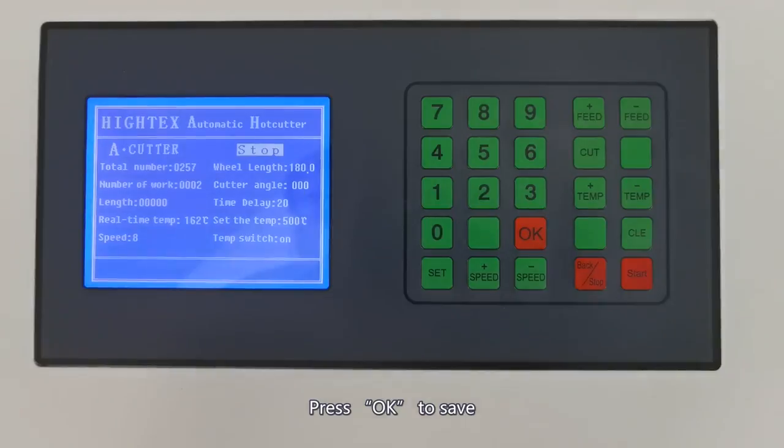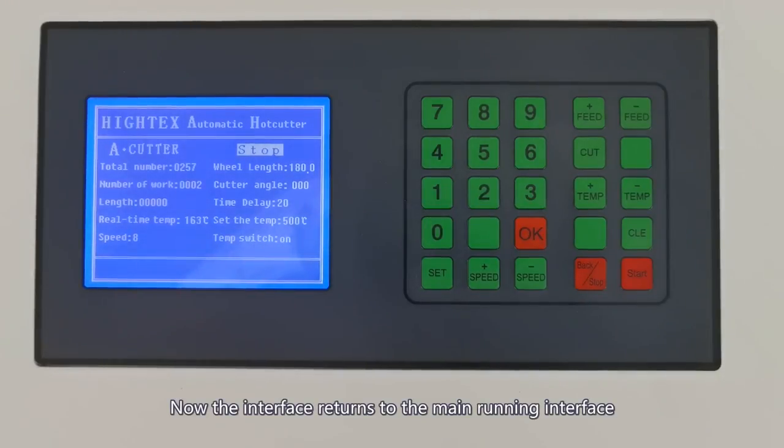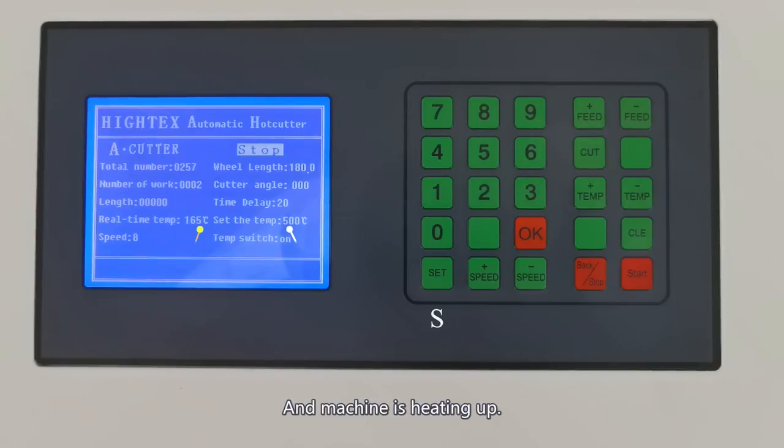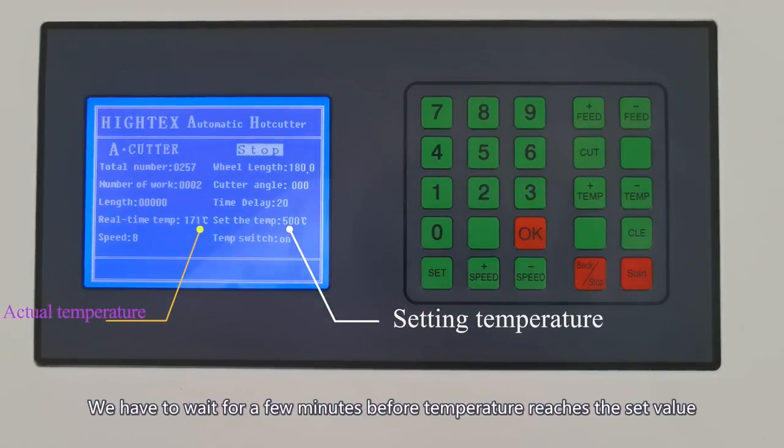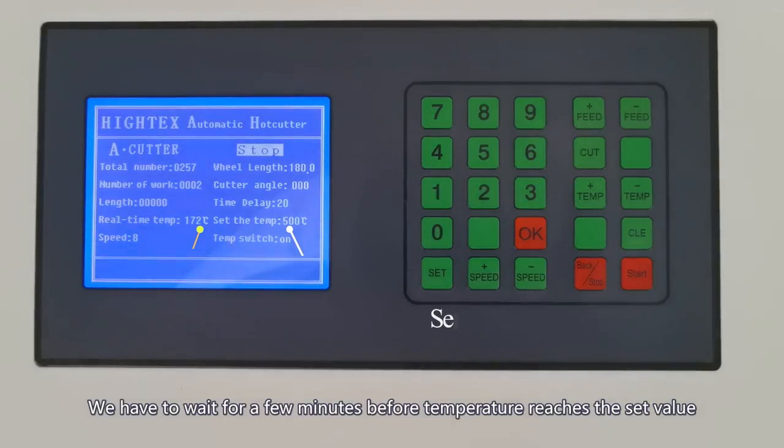Press OK to confirm the settings. Now the interface returns to the main running interface and the machine is heating up. We have to wait a few minutes before the temperature reaches the set value.